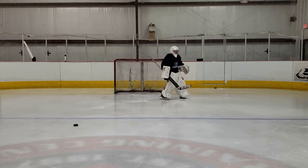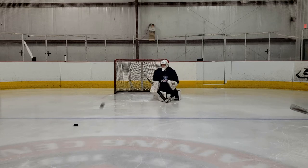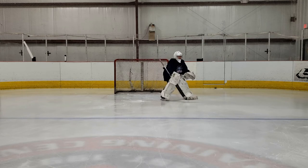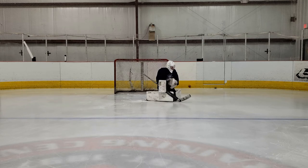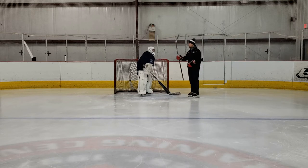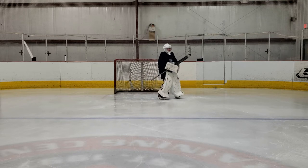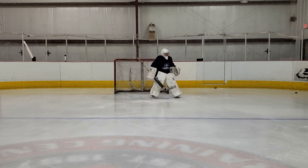On these next clips you'll see Mason start to make the adjustment in his stance and in his movement, getting more square to the puck and coming up with some saves. What I like about this one is you can actually see the small adjustment he makes — if you watch his right skate, he gets square to the puck, the puck hits him square in the chest. It's a rebound that probably should have been controlled, but he does a good job tracking it once it's on the ice and making the follow-up save.